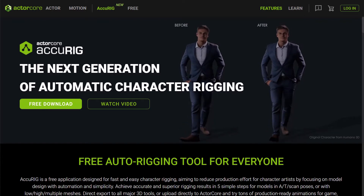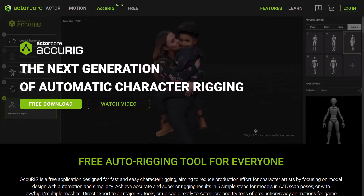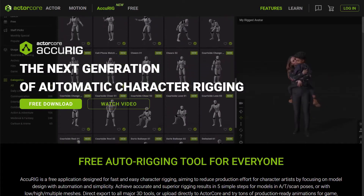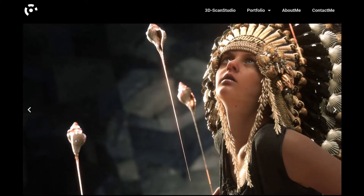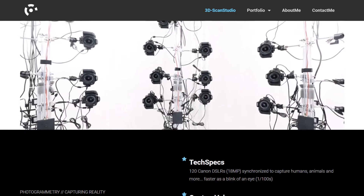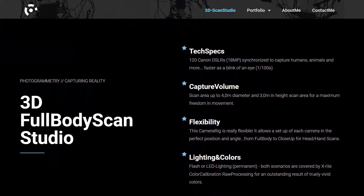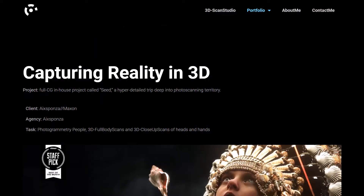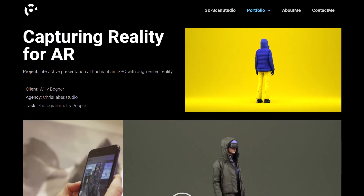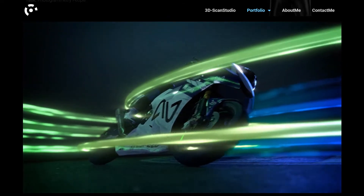Welcome! In this video I want to show how fast and easy it is to bring static character scans to life with Accurig by Reallusion. My name is Frank Zwick. I am a 3D artist from Germany with over 30 years of experience in the 3D industry. Since 2015 I'm offering a 3D scan service specialized in photogrammetry people. I was involved in various projects where I was responsible for the photogrammetry people part. If you want to see more of my work, please visit my homepage — you will find the link in the description below. Let's get started and jump right into Accurig.